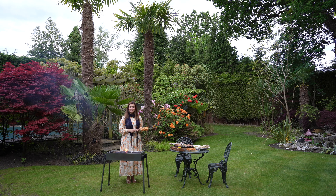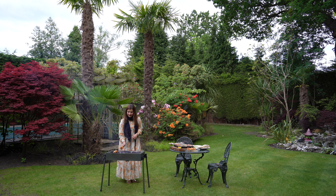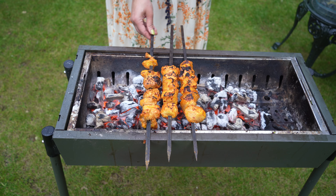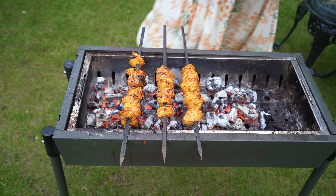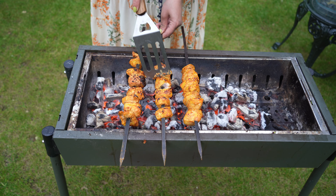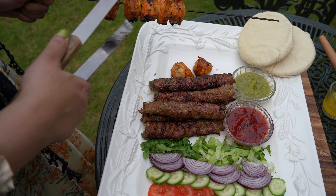Coals are ready and chicken tikka is ready to go on the barbecue now.